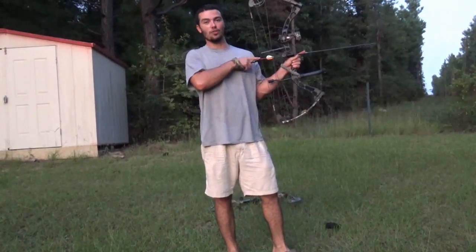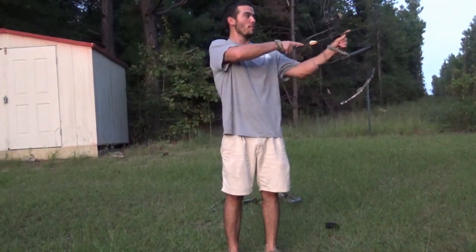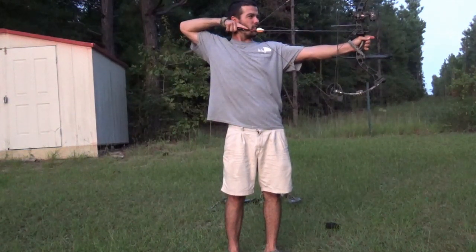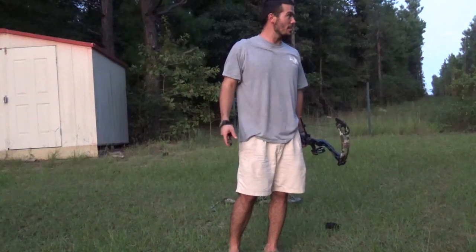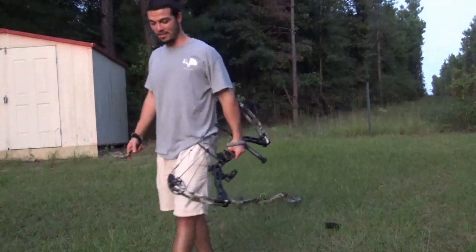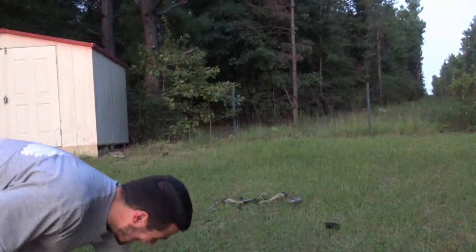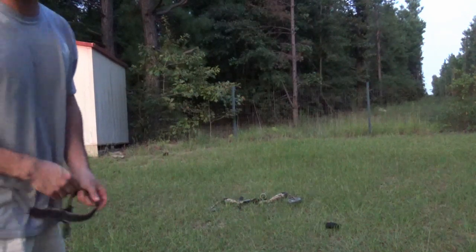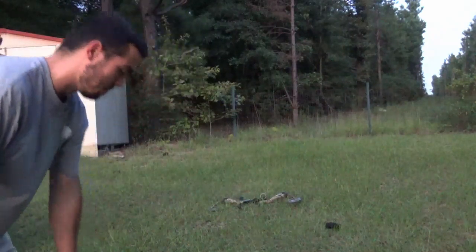When I'm practicing, I like to draw back exactly how I'd be drawing back when I'm hunting, so that's why you don't see me move much when I draw back. It's getting about too dark now — we kind of waited a little too late to shoot.